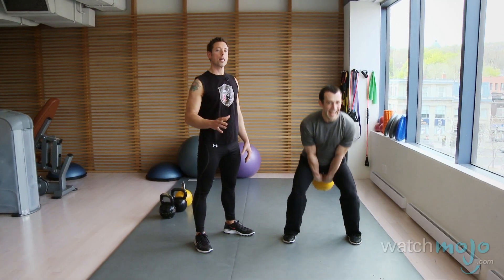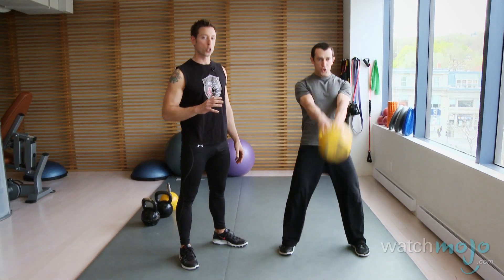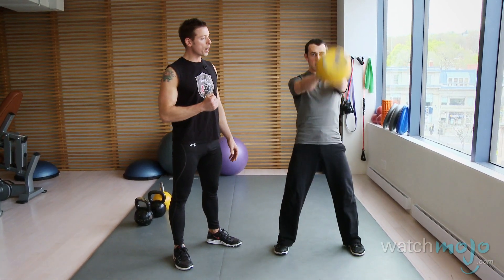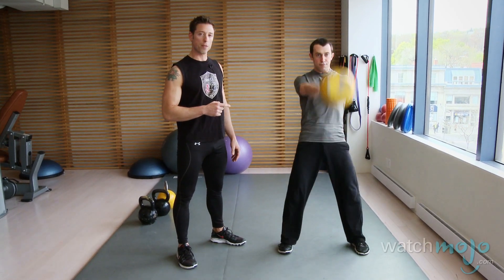The next exercise we're going to demonstrate is the classic and most popular kettlebell exercise — the kettlebell swing. Sebastian is demonstrating the two-handed swing, which is the first progression of the swing. This movement is often rushed into. We need to understand the basic principles of grounding, tension generation, and breathing before we get into this movement. So make sure you learn those first.